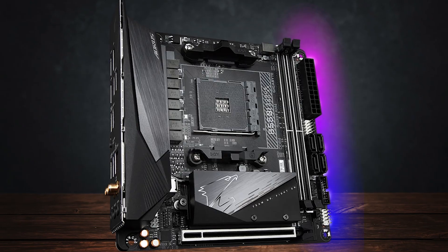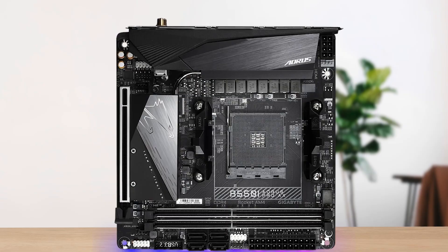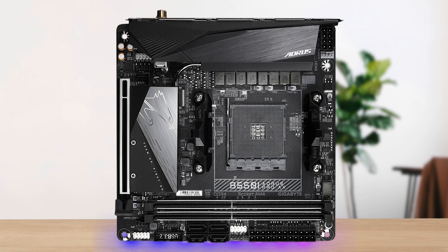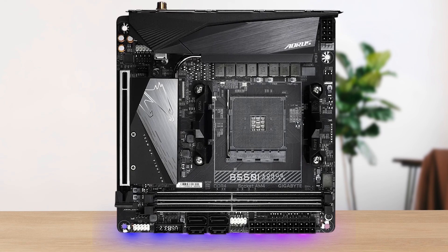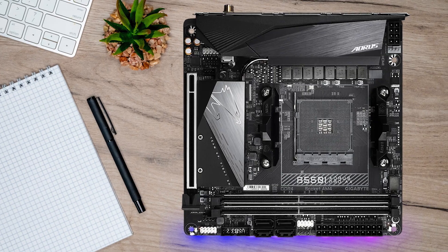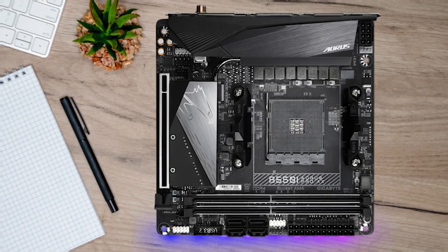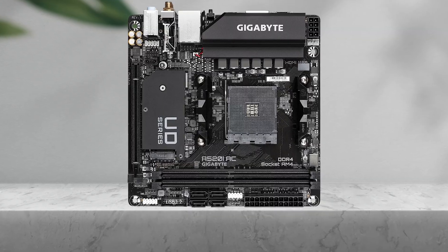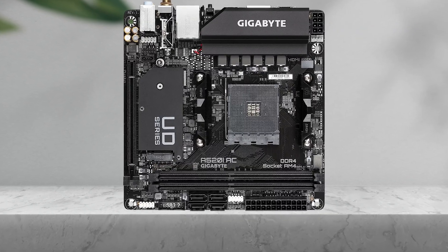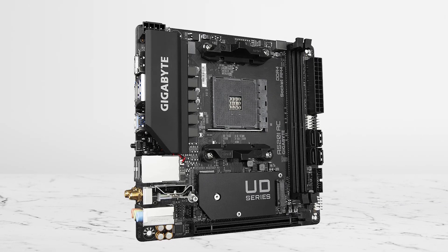If you're building small form factor, the rules change. Mini-ITX boards cost more, so you prioritize something commonly available and widely used. The Gigabyte B550I Aorus Pro AX is one of the more common B550 mini-ITX options you'll actually find in retail stock. And if the entire goal is lowest-cost ITX, the Gigabyte A520I AC is the cheaper entry point — but treat it as the ticket into an ITX case, not the best-features choice.